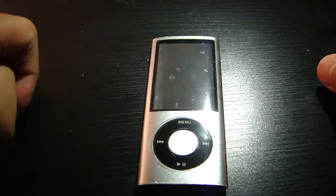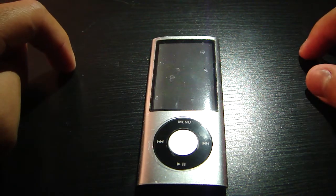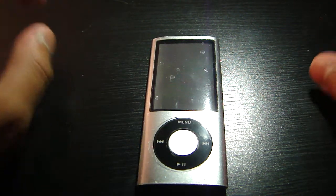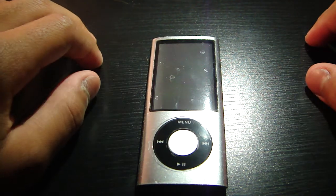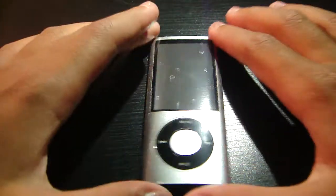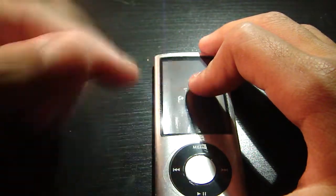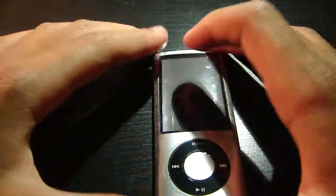Hey guys, MarcoJugaToy1 doing a review on the Zagg Invisible Shield for the iPod Nano 5th generation. I'm doing a review on this — this is the full body. If you guys want to see the unboxing, you guys can see it right there.